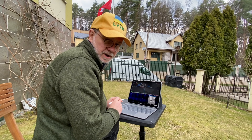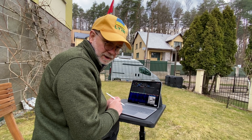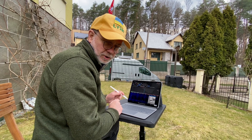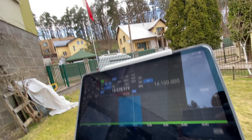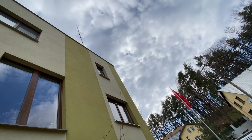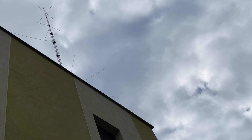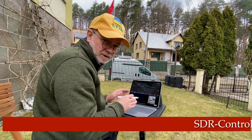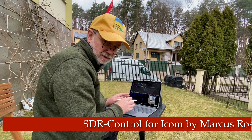I'm really using my iPad Pro M1 with the M1 processor in it to connect to my remote radio, the Icom IC-705, which is up there in my shack. I'm just sitting in my backyard. I think this is a new unique software which I'm testing right now and reviewing it today.